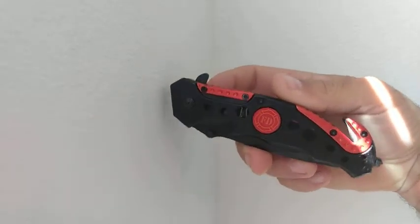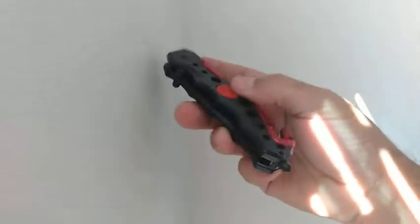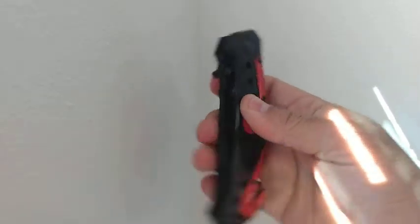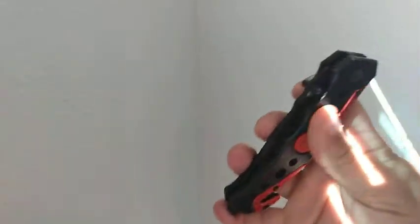Just received this, just took it out of the packaging — the packaging is nice. The construction seems very solid. I do like the glass break; it seems like a sturdy glass break.